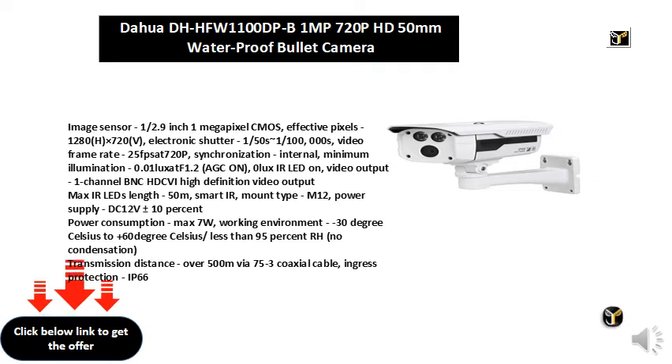Synchronization: internal. Minimum illumination: 0.01 lux at F1.2, AGC ON; 0 lux with IR LED ON. Video output: 1-channel BNC HDCVI high definition video output. Max IR LEDs length: 50M.